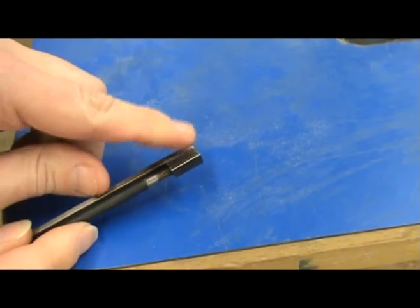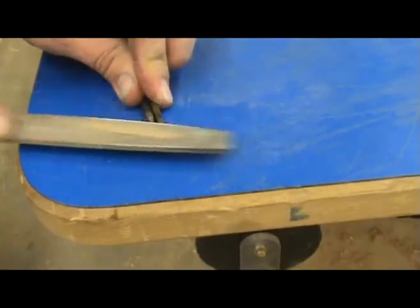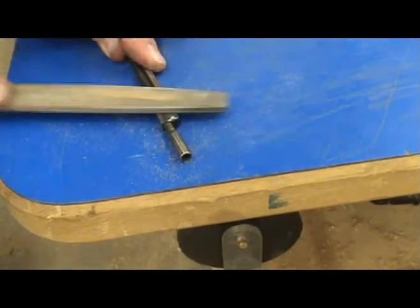Next, I remove the burr left from welding the nut to the truss rod. This is easily done with a few strokes from a file. Do this on both sides of the nut and both ends of the rod.